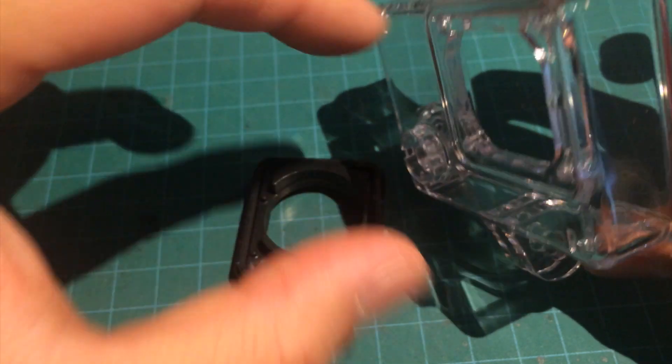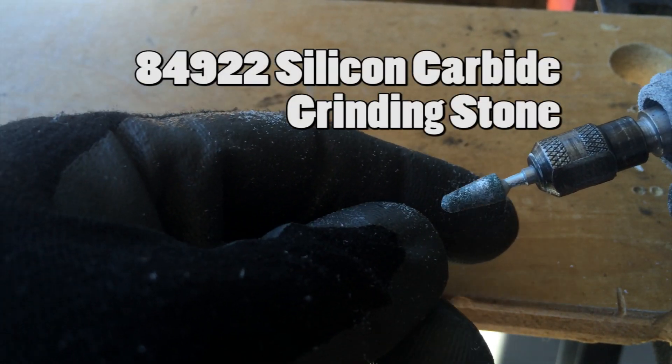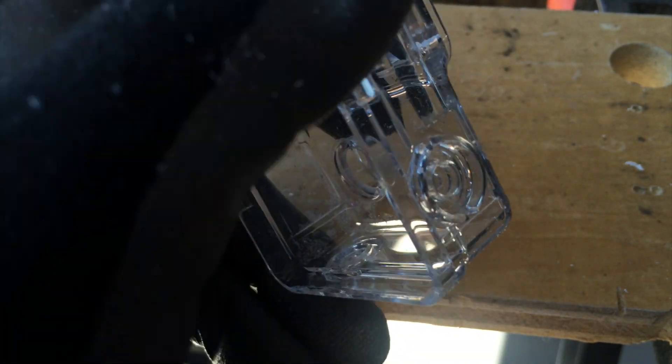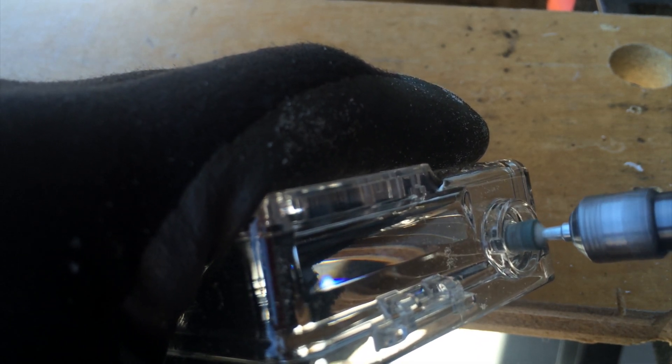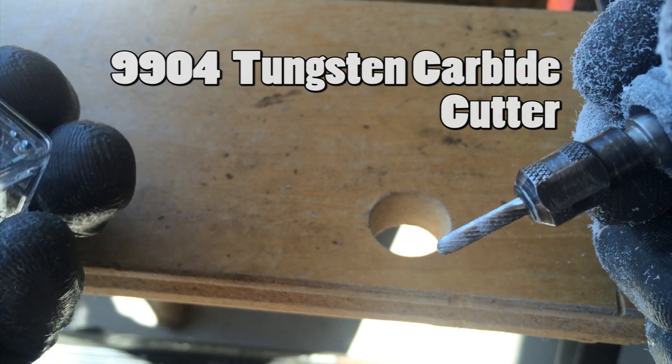Once the four screws are out, the front just comes out. There's also a rubber seal on the front that you'll need to take off. Put the four screws in a very safe place so you don't lose or damage them. I've finished the first hole and it looks pretty good — I'm using a Dremel bit that's great for making holes larger. Let's do the other ones. I've started routing the slot for the velcro on the side using the Dremel, plunging in and routing out the slot, and it's going well.